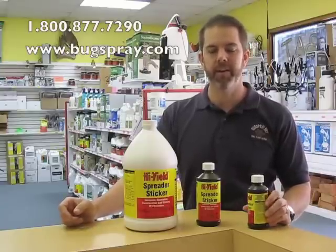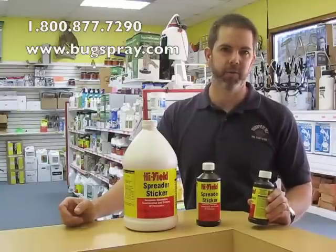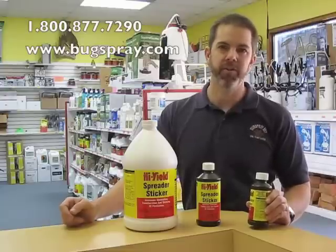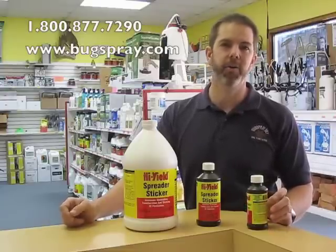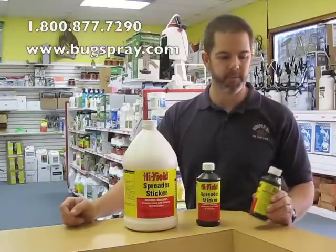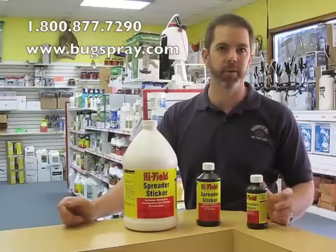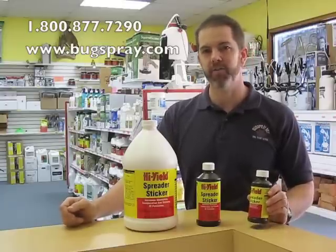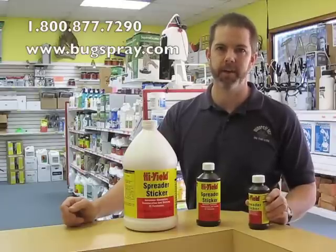It's an inexpensive product — really cheap to add to an application — and it's going to increase the efficiency of that application substantially. I highly recommend adding it to a variety of outdoor applications. Keep this in mind the next time you're applying an insecticide, herbicide, fungicide, miticide, or a liquid fertilizer. You're going to find that it really helps the overall application and its efficiency.